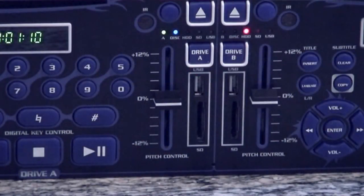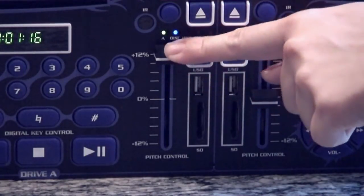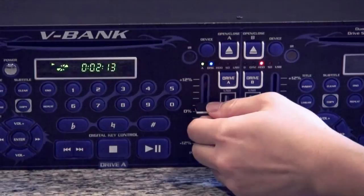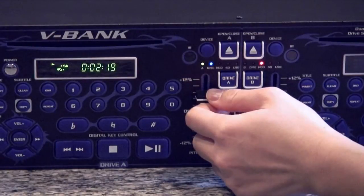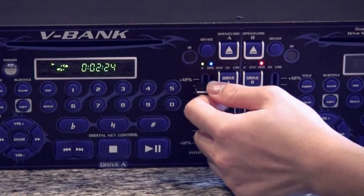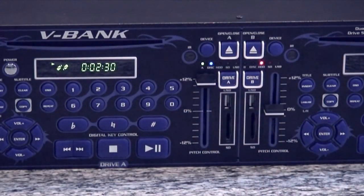The pitch control sliders will adjust the speed of a track without changing the key of the audio — up for a faster speed, down for a slower speed. Listen to this example. Notice how the tempo has increased, but the singer doesn't sound like a chipmunk. This is a handy feature for singers or musicians who would like to slow down a song so it's easier to learn.